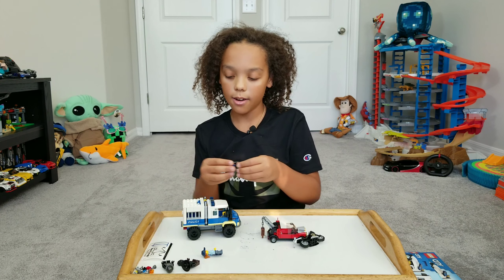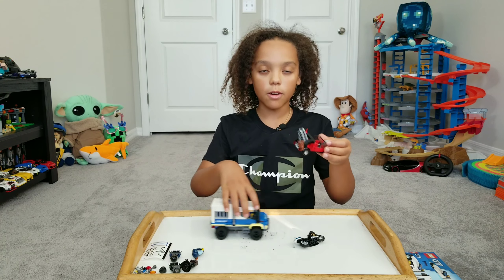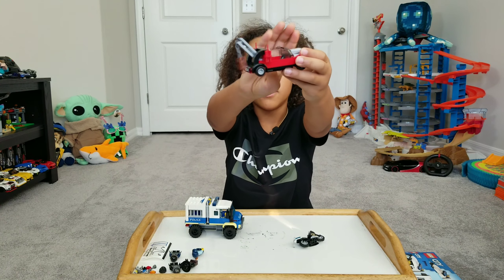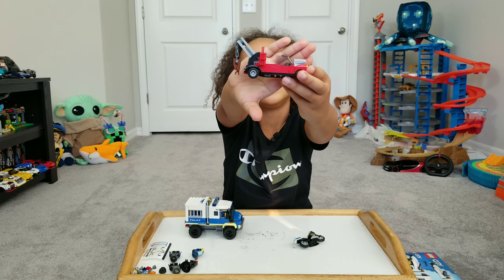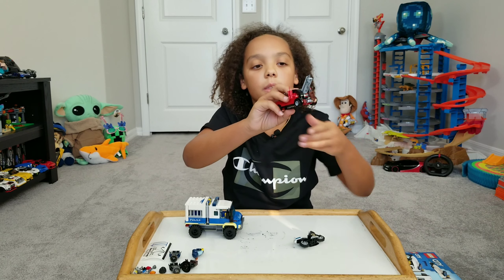We got the motorcycle, which you can put him on and then, like, boom. Let me show you the characters. Here's what he looks like.